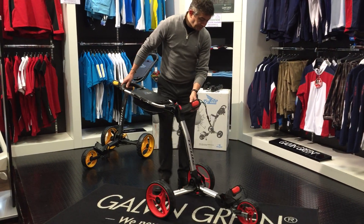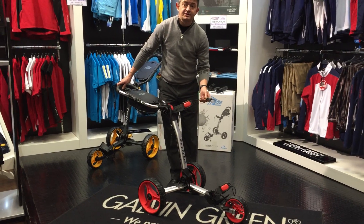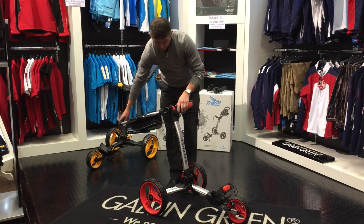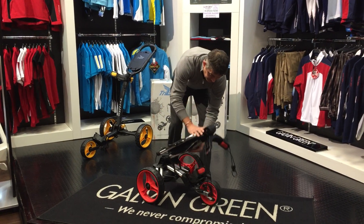It also comes in a variety of different colours, which you'll get available to see on our website. And the way it folds down is fantastic — two levers again, lock them into place, and it rolls away.